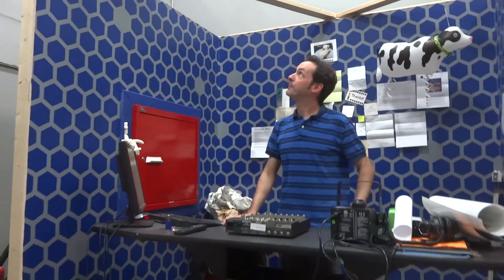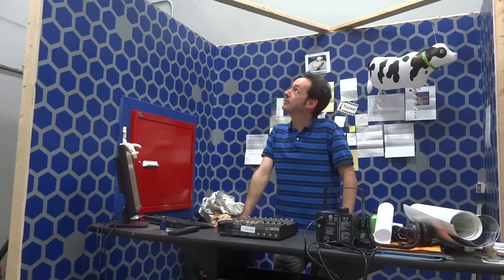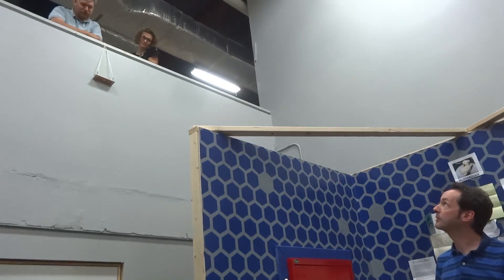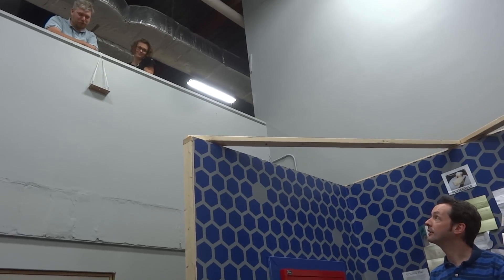Alright, so what are you doing up there? Trying to fix the audio. There's a kid up there — is Potato up there? Yeah. Mrs. Potato. We'll be back after this, we've got more to do.